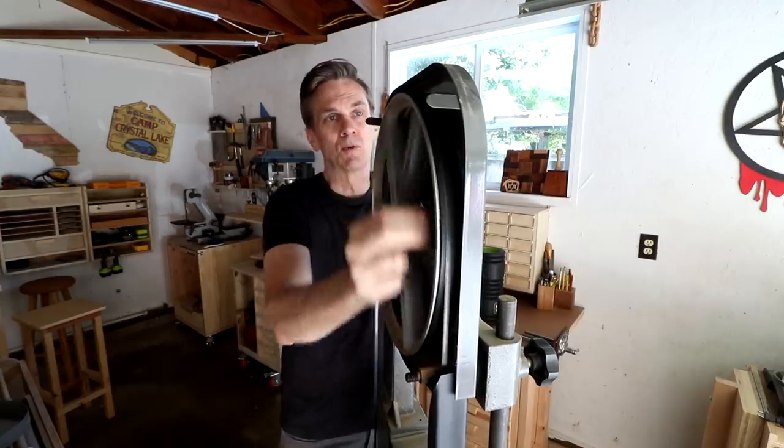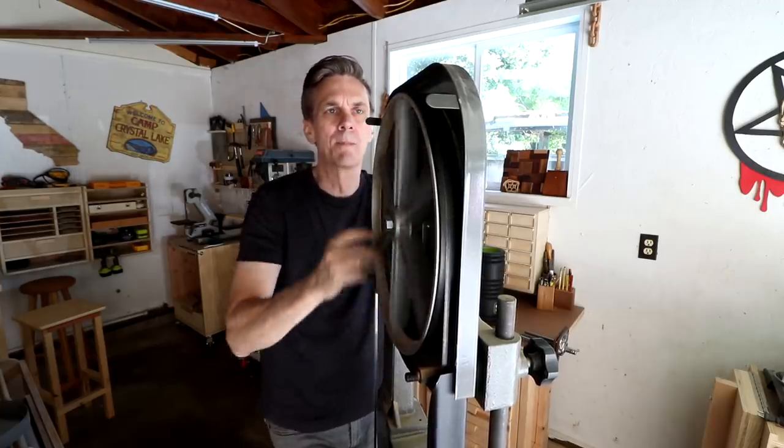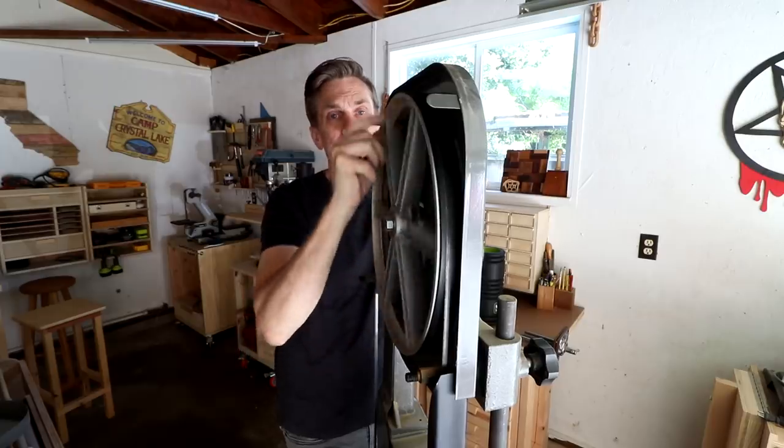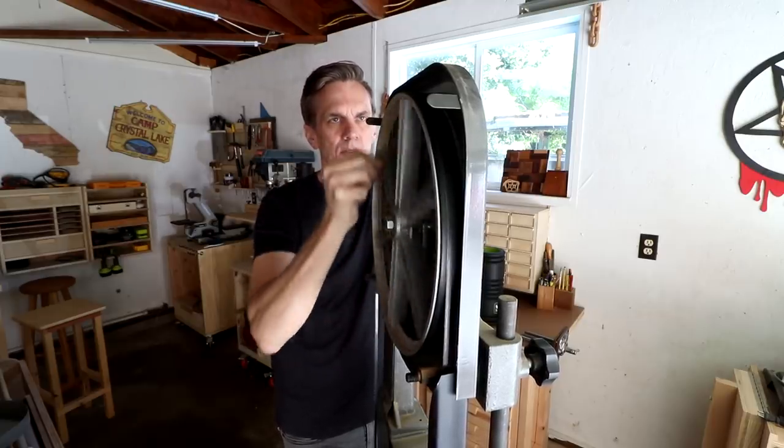You know who's really good on a bandsaw is Duresta. I think he still does bandsaw stuff — I know he's doing a lot of computerized stuff now, but he used to have some really cool bandsaw projects that he would make. So you might want to check that out.